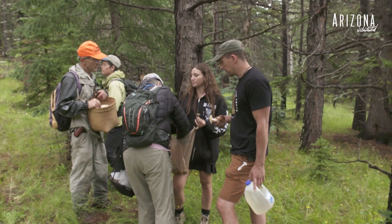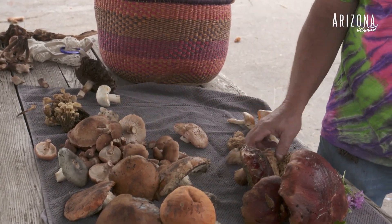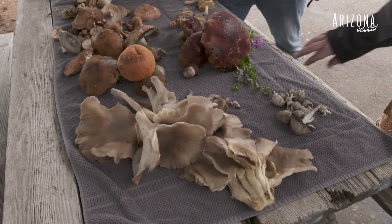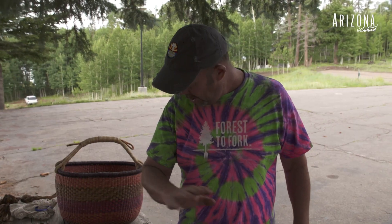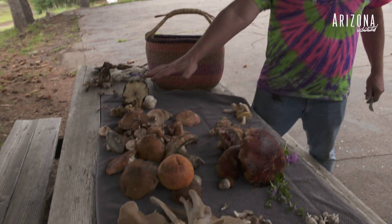Most people have an association with store-bought varieties and species of mushrooms. I haven't tasted anything on the shelves that I would say compares to naturally occurring mushrooms. These are all edible — except these three here, I'm not sure about those — but all of this here is edible.